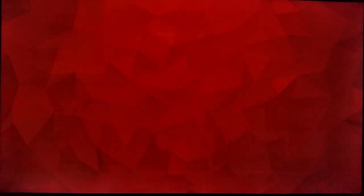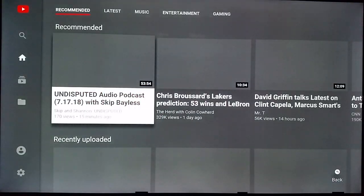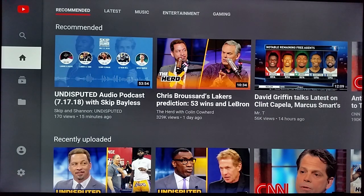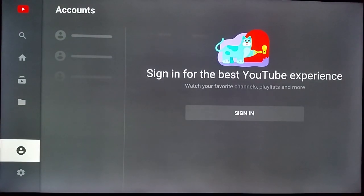The next thing we're going to do is launch YouTube. The first time you do this, I highly recommend linking YouTube to your specific YouTube account, especially if you have an account hooked up to a lot of different channels that you've subscribed to — it's really going to help cater your experience on this application. Go over to the left-hand side of the screen where there's the profile picture.